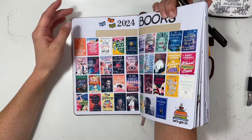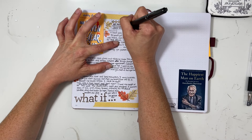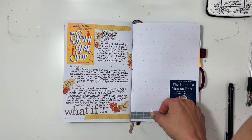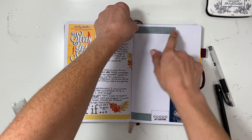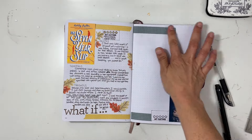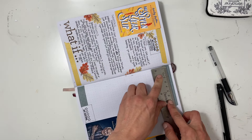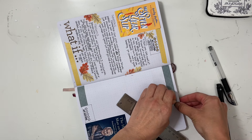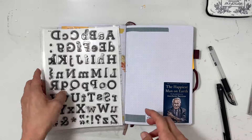The next book is called The Happiest Man on Earth and I think that everyone should read it — I think it should be required reading. It tells the story of Auschwitz survivor Eddie Jaku and it's just unbelievably heartbreaking. I think everyone should read it or listen to it because he narrates the book, and he actually wrote the book when he was a hundred and lived to be a hundred and two. Really incredible book. I'm going to stamp some words to add to the top and bottom of the page.